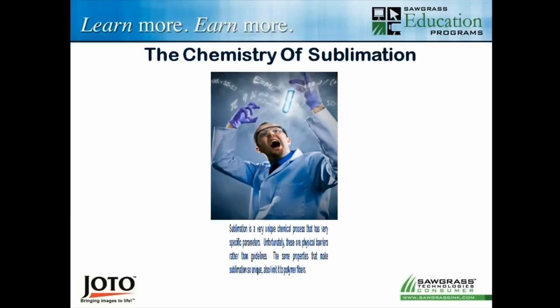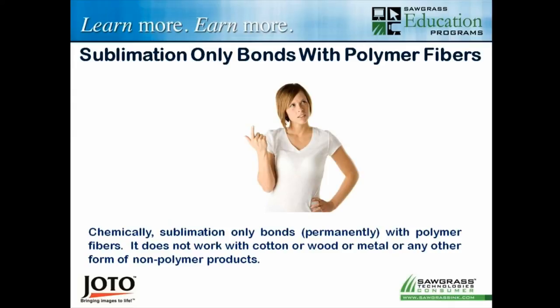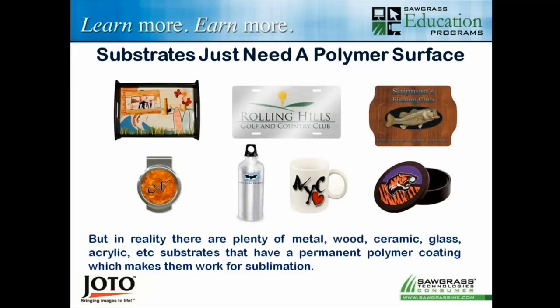Sublimation turns into a gas when heated, and that gas bonds with polymer and polyester fibers. If you try to sublimate cotton directly, it will not bond. We do have products made from wood, metal, glass, acrylic, and stone, but they've all had a polymer coating applied to them. If you're thinking of using coffee mugs, don't go to Target and buy one expecting it to work — it doesn't have a polymer coating. We buy substrates with a polymer surface because that's the only thing the dye will bond to.